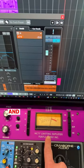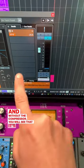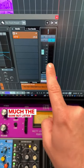Check out the level with and without the compressor — you will see that it's pretty much the same, but listen to the sound.